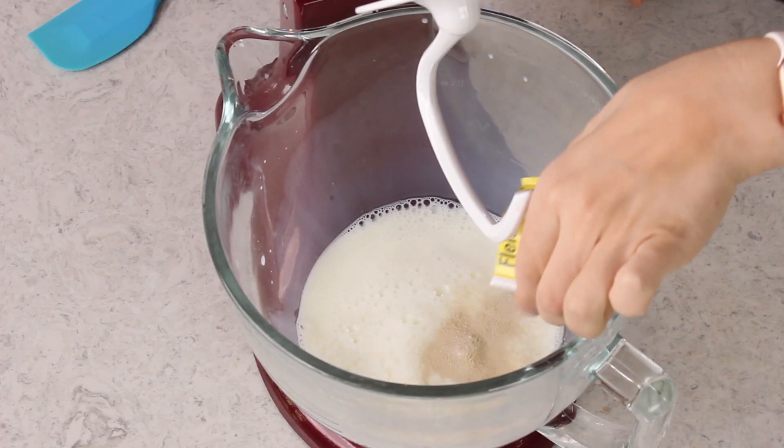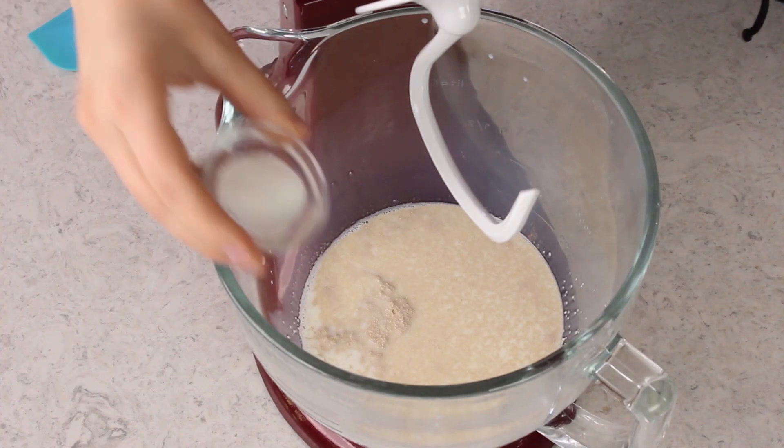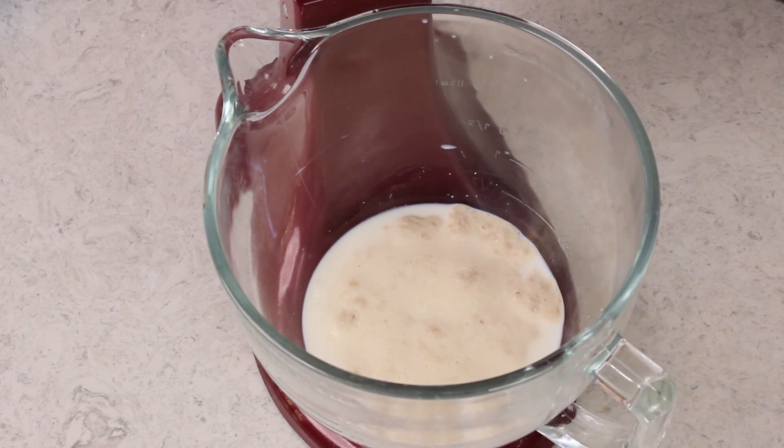Now you need to add your yeast to your warm liquid. We'll be using 2 and 1/4 teaspoons of active dry yeast. Sprinkle that evenly over the milk and we're also going to be adding just a teaspoon of granulated sugar just to help that yeast grow. Briefly stir everything together. Now let this sit for about 5 to 10 minutes until your yeast has activated. You'll know your yeast is activated because you'll have a nice foamy cap on top of your liquid.